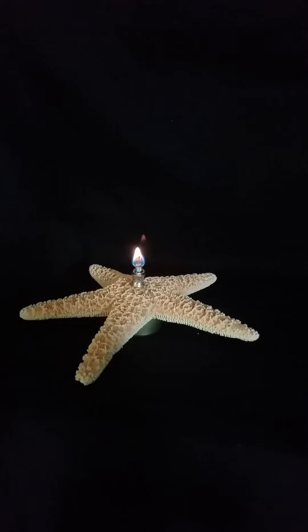There you have it folks. Just to let you know, I did receive this product at a discount for my honest and unbiased review. That's just what you got — the Sea Things starfish oil lamp. You'll love them.